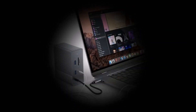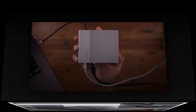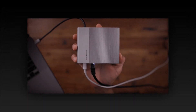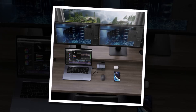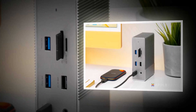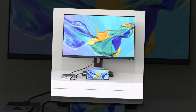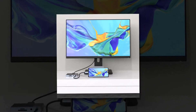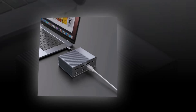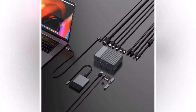Whether you're running a high-intensity MMO, streaming in 4K, or using VR, this hub delivers consistent performance without drops in connectivity. It also supports simultaneous charging while in use, so your gaming rig stays powered up even during long sessions. Another highlight of the Hyperdrive Gen 2 is its expanded audio support — it features a 3.5mm audio jack, making it easy to connect gaming headsets and external speakers without the need for an additional adapter. It's also designed with customizable RGB lighting, adding a touch of gaming aesthetics to your setup.